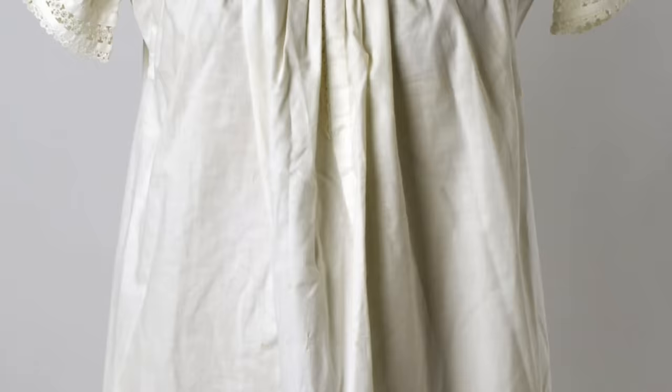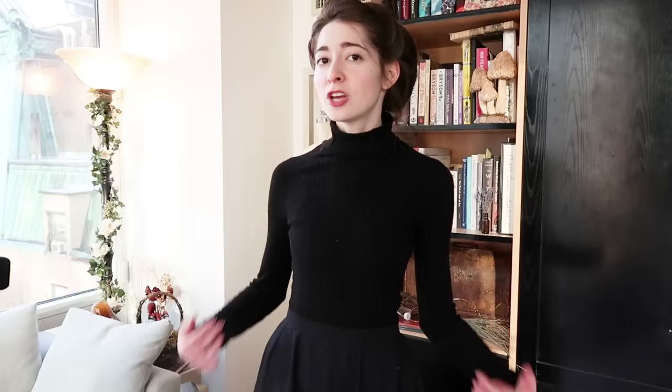By the late Victorian period, what with industrialization and all, a whole new realm of possibilities began to unfold in the world of women's underthings. We start to see the introduction of drawers paired with what is now, by the 19th century, known as a chemise, whereas previously just the shift was worn with nothing underneath. Towards the end of the 19th century, we start to see a new undergarment introduced that combines the two. Nowadays we might call it a romper; historically it was referred to as a pair of combinations.